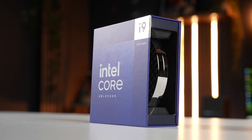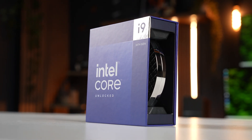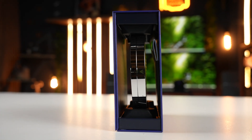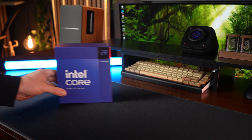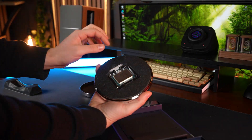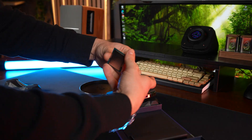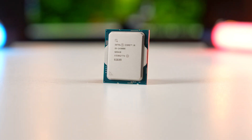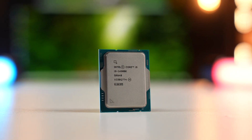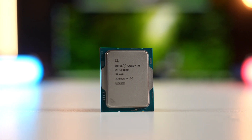Originally when discussing this build with our subscriber, we said his budget probably wasn't going to be enough for a 14900K — more likely a 14700K. However, he has been waiting a long time, so we want to give him the best of the best. So now he has 24 cores and 32 threads to play with. If he wants to do any video editing or rendering, this will come in handy. But we know he's an avid gamer, and that 6,000 MHz core clock is really going to help him out in those gaming sessions.